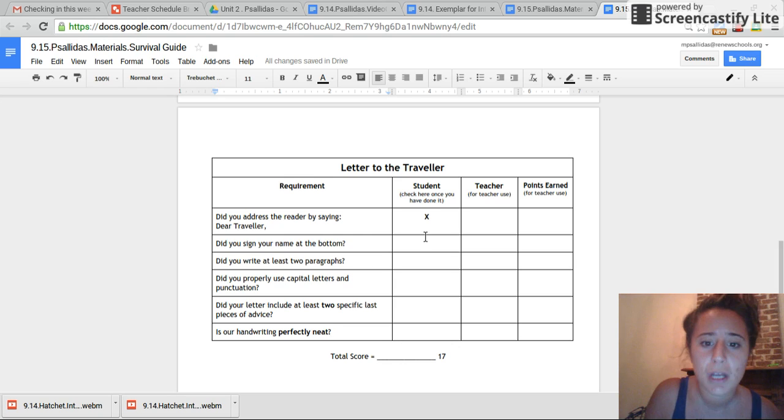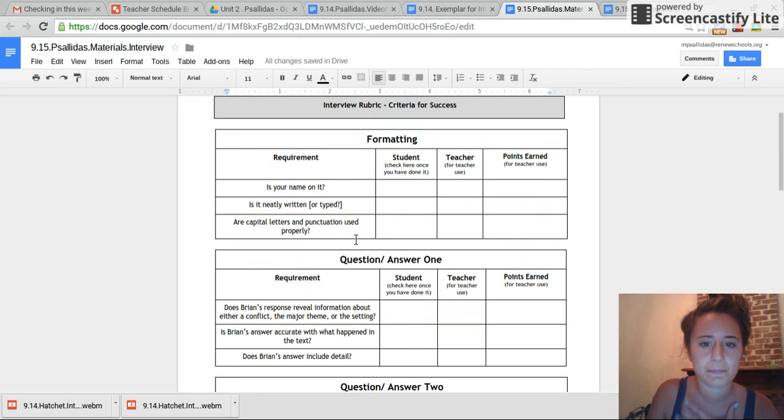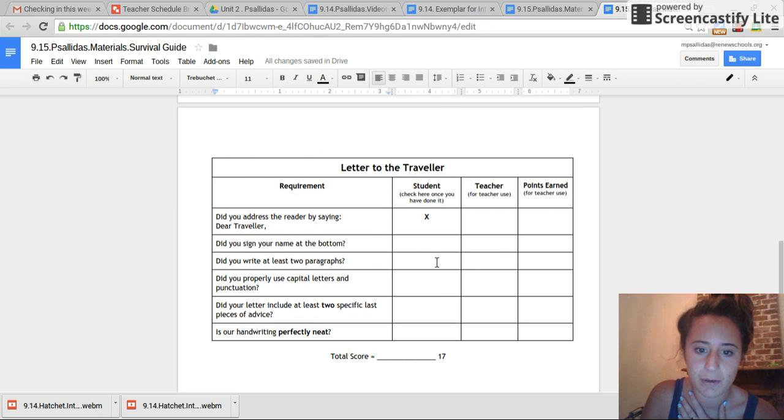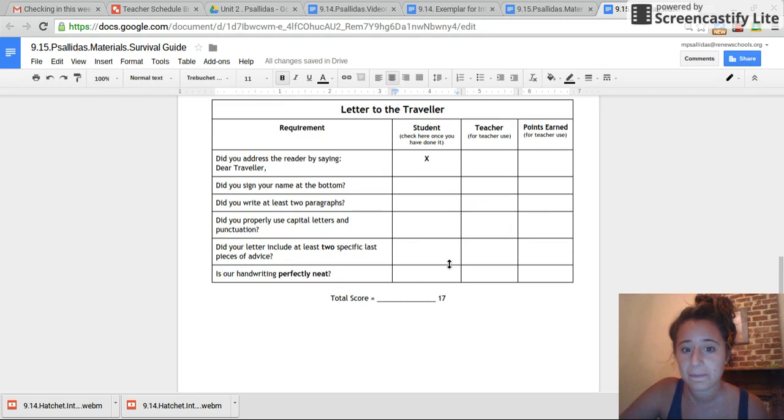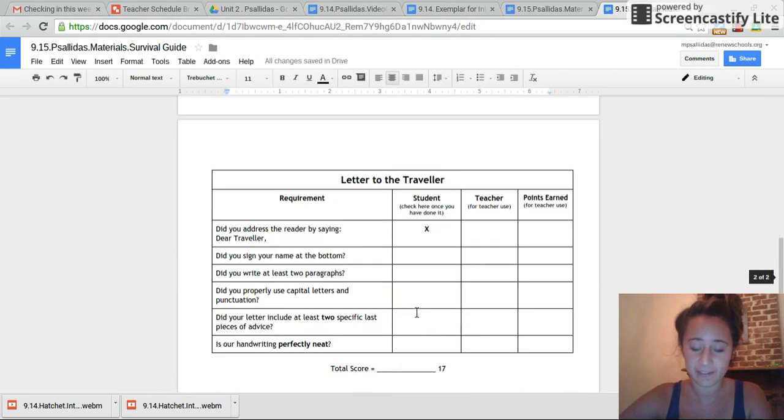Awesome. So right now, if you feel comfortable reading it on your own, go ahead and make X's in each of the boxes and then you're all set. If not, I'll read out loud. Did you sign your name at the bottom? You can say 'Best,' 'Sincerely,' 'Love always,' 'Good luck,' or 'Best wishes.' Did you write at least two paragraphs, indented? Did you properly use capital letters and punctuation? Did your letter include at least two specific last pieces of advice? And is your handwriting perfectly neat? Make sure you put X's in all these boxes if you did it, and leave the teacher use and points earned for me. If you think you are done, I'd recommend going through proofreading to make it even stronger. If you are done, take out your independent reading book.